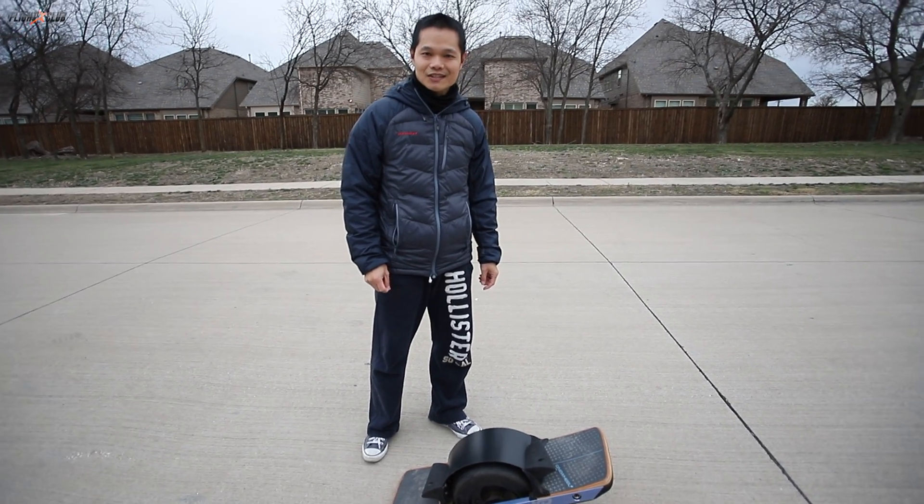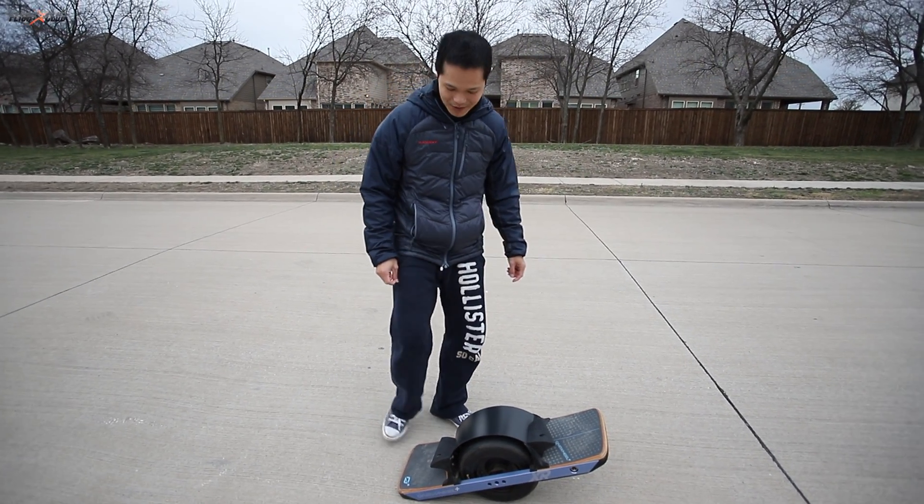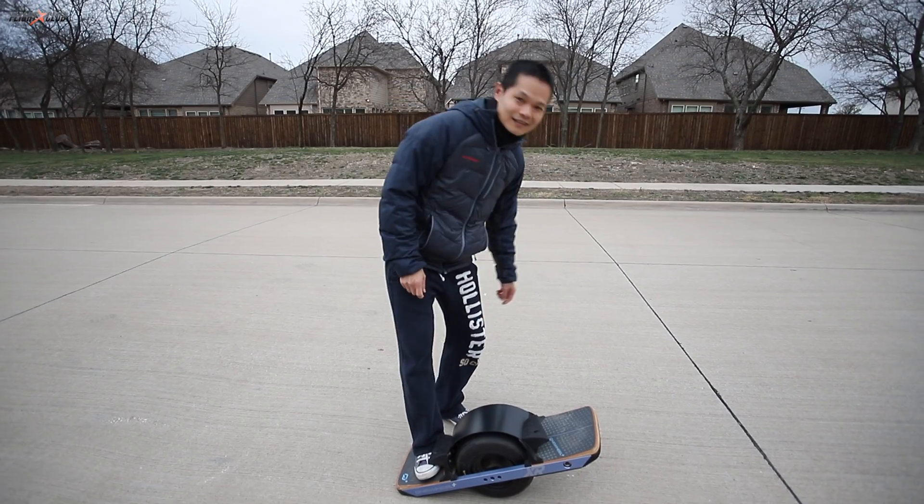First time on a one wheel. I didn't read the instructions or anything — I've only seen people ride them online. See how it goes.